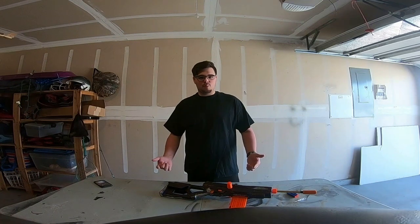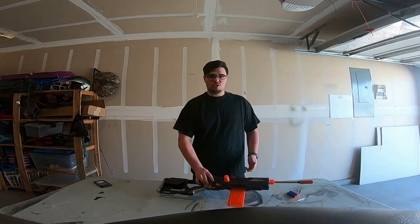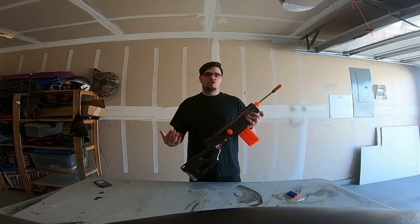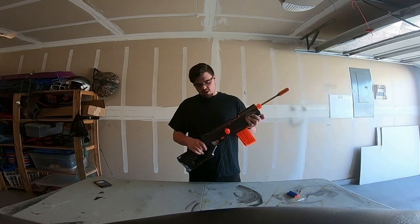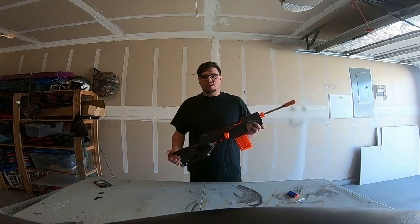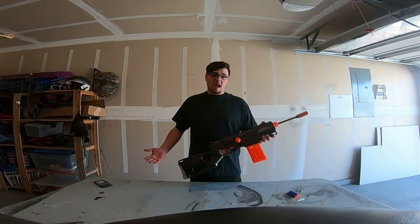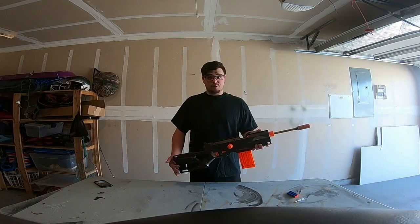Welcome back to another Mod Bros video. I'm Tucker, and today I'm going to be showing you guys my Long Strike. It's a Long Strike that Jacob actually did for me — he gave it to me because he was bored and I had some stuff that he could play with. I have a second Long Strike sitting up in my room and I have plans for it to make it really awesome.